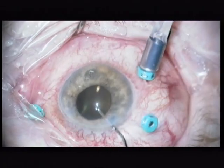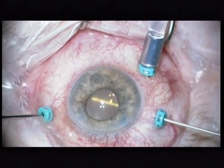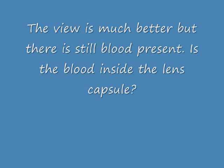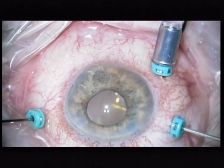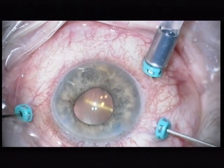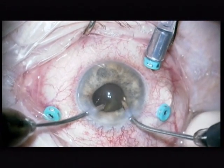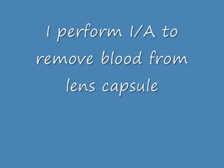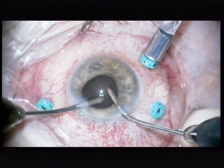I am now injecting BSS to improve the view. But you can still see that the vitreous cutter is very difficult to visualize. So, the question is, where is the blood? Is the blood maybe inside the anterior chamber, inside the lens capsule? I decide to repeat irrigation aspiration and remove blood from inside the lens capsule.